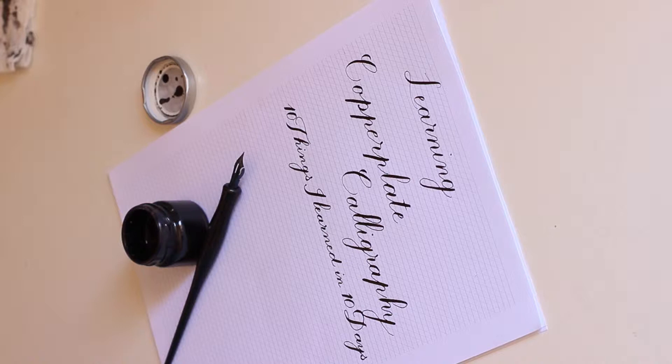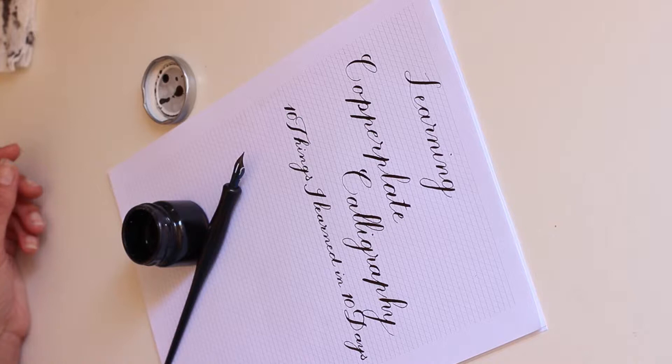Hi, my name is Tula and 11 days ago I started learning cursive, and 10 days ago I started with copperplate calligraphy writing. I want to share 10 things that I learned in these 10 days — maybe you can learn from my mistakes and from what worked for me.